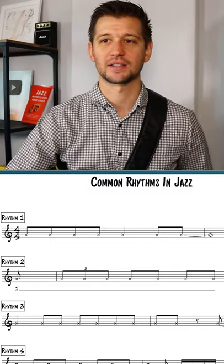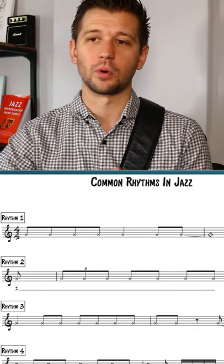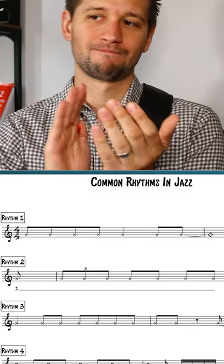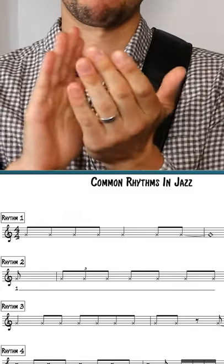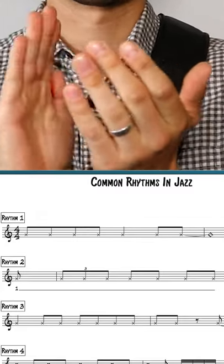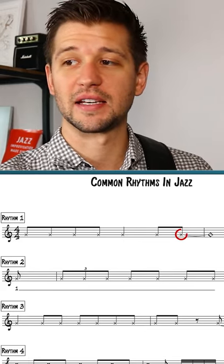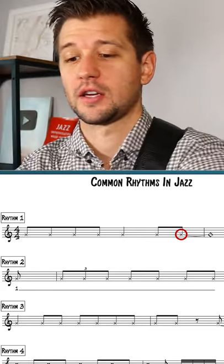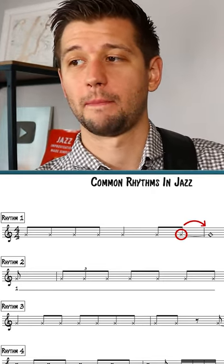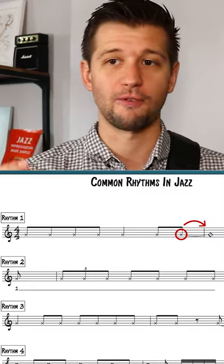Rhythm number one sounds like this: one two-a, one two three four. The important aspect of this particular rhythm is the anticipation on the and of four going into the next bar. This happens all the time in jazz — these anticipations on the and of four.